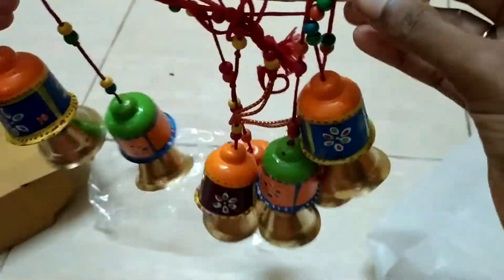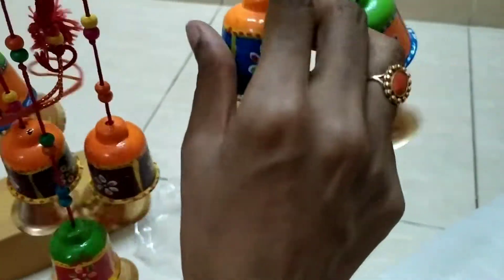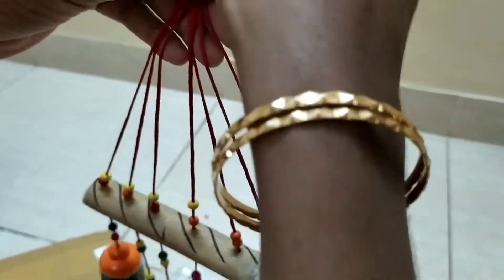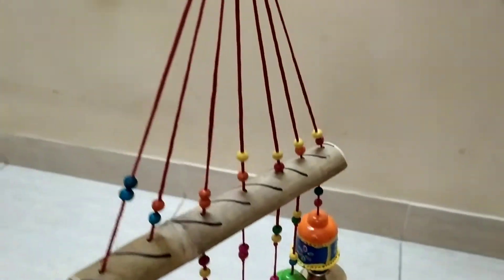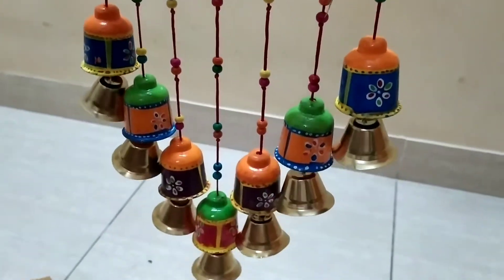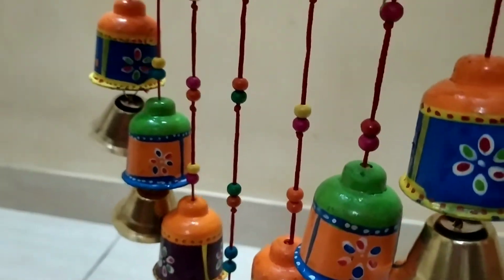You may also want to fill it in the hallway. You can hang it there. It produces a natural sound. It has a bright color. It is a nice and very beautiful painting.